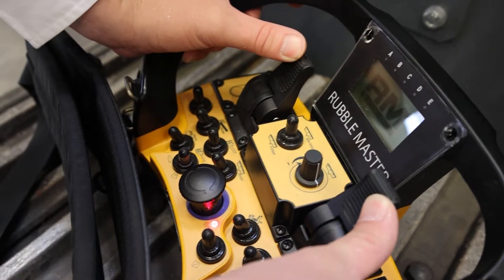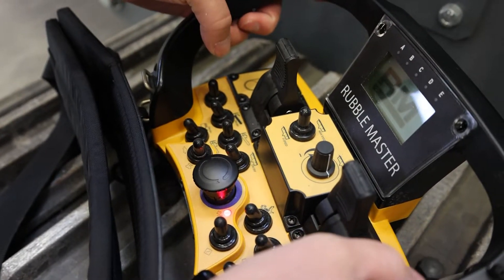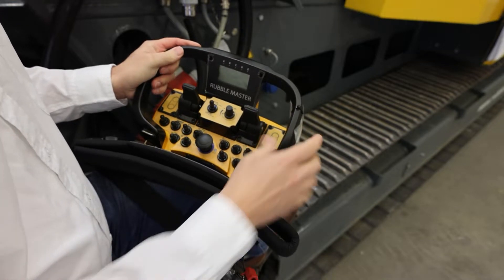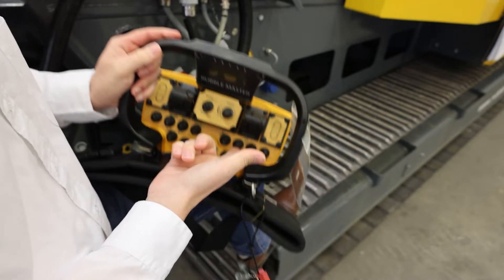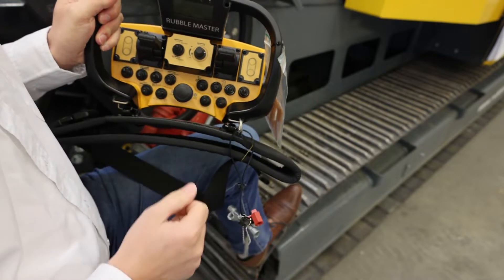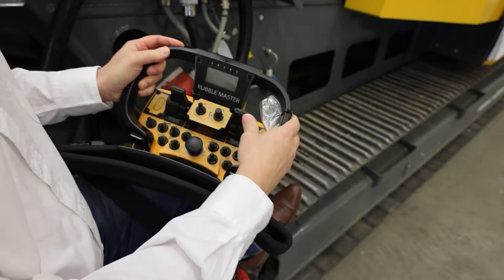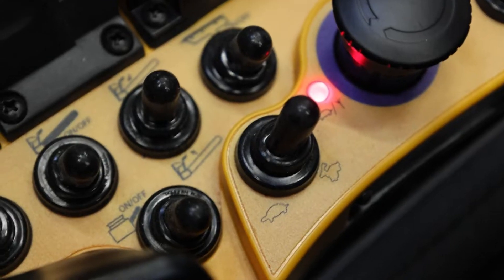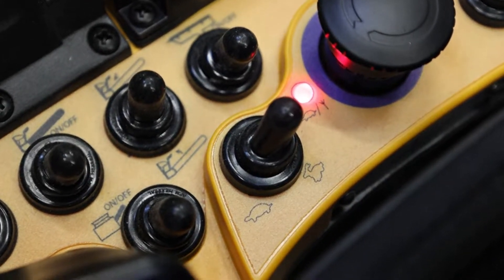The thing that sticks out the most here is the joysticks — they're there obviously to control the tracks. By default the tracks don't work, so you have to activate the tracks to start tracking. There's a little button right here that will start and stop the tracks. By pressing the button, the machine will signal you that it's ready to track and this will allow you to move the machine.